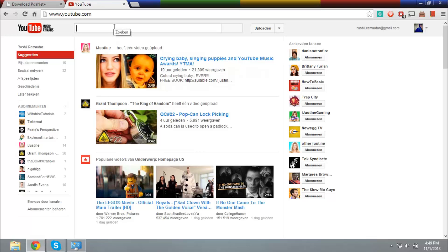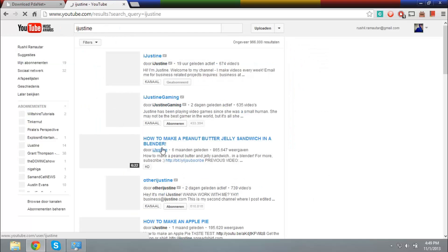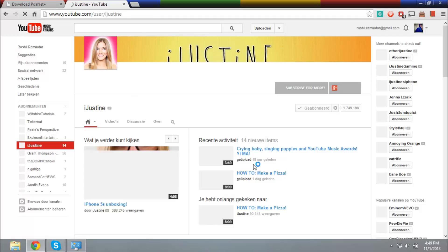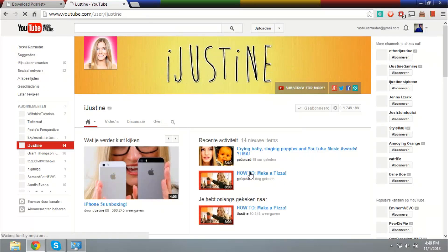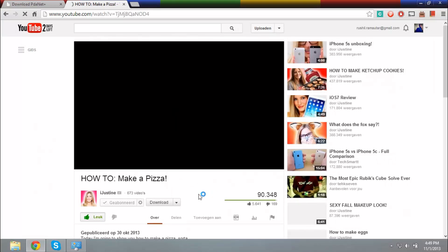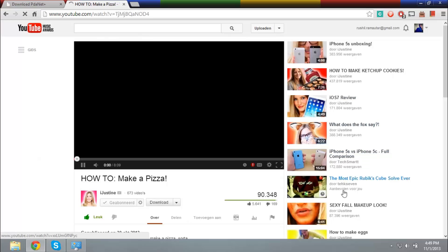Let's try to load a YouTube video. It's waiting, it's gonna search. Do mind that the maximum transfer speed from a Bluetooth phone to your computer is very slow. How to make pizza — let's try to load this video. It's very slow, but still, it loads at 360p.